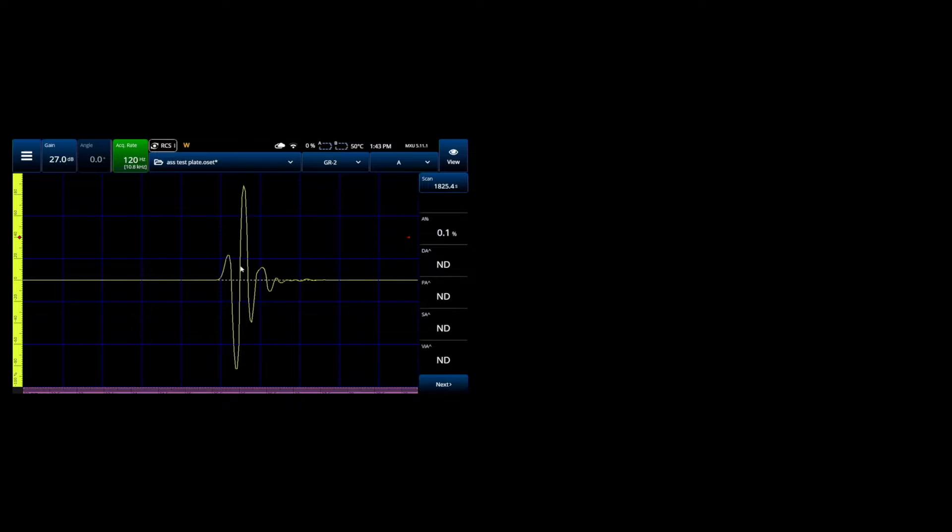The regular cable produces a signal like this, and when we switch to the silicone cable it looks like that. Basically no difference. That's good news but it's not terribly surprising. We don't usually expect differences between UT cables unless the cable length gets really long or the frequency gets really high — and by high I mean over 20 megahertz.